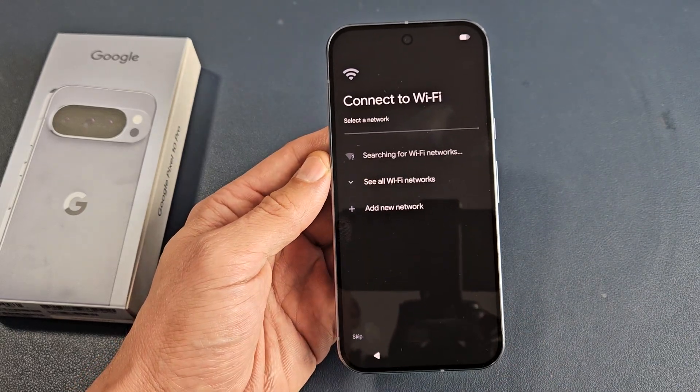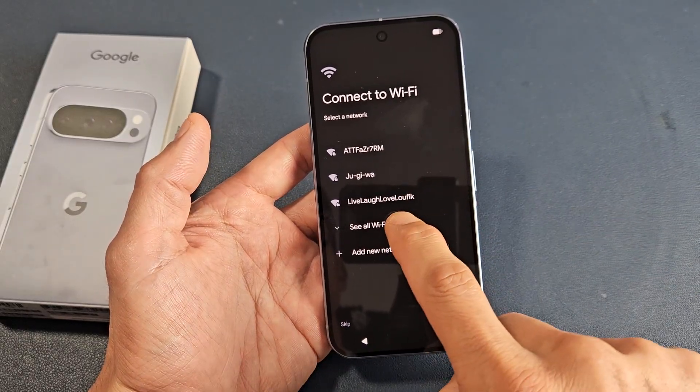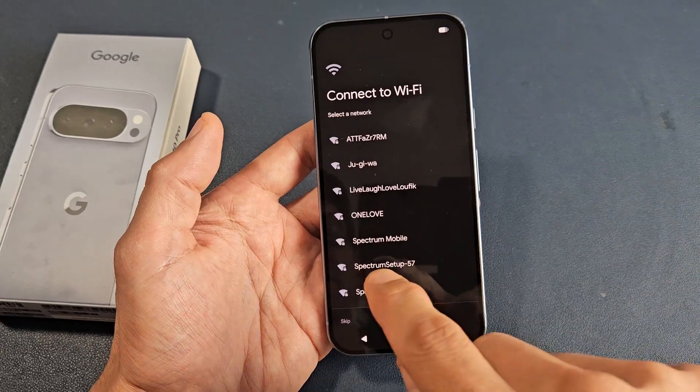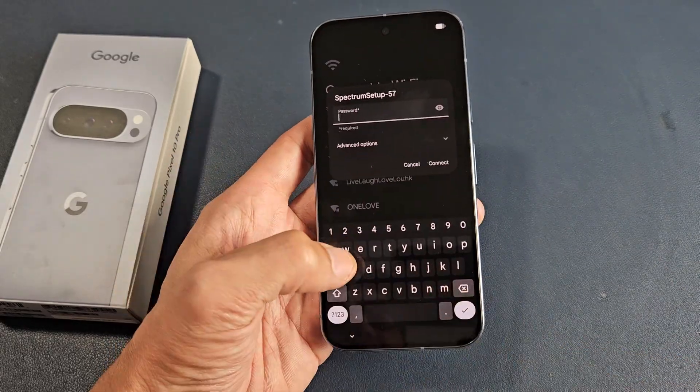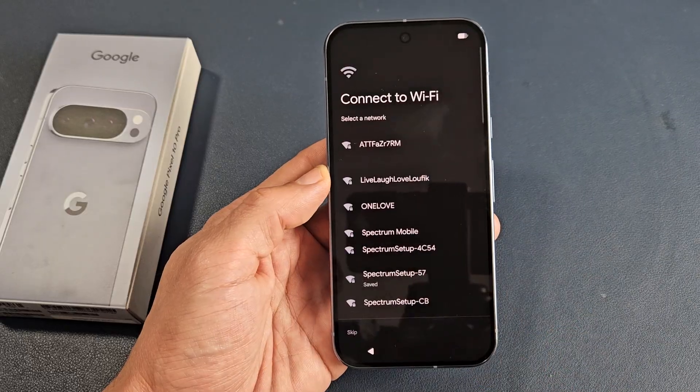Let's connect to a Wi-Fi network. I don't see mine here, so let me tap on 'See all Wi-Fi networks.' Mine's right there. I'm going to enter my Wi-Fi password. After you put in your Wi-Fi password, tap on the check mark down there.